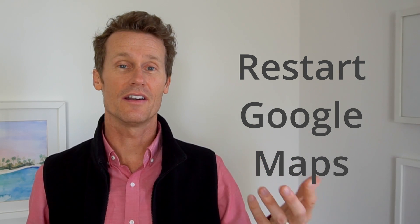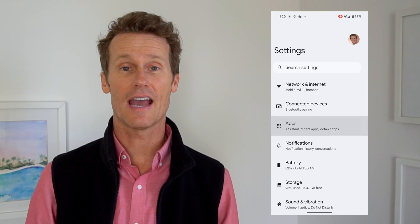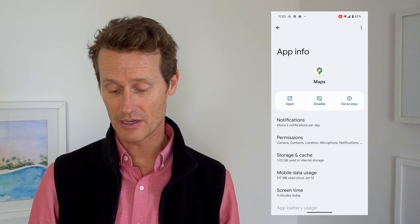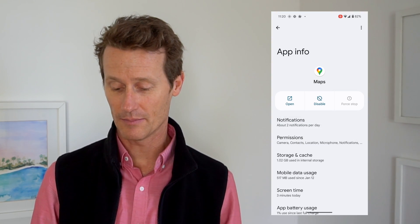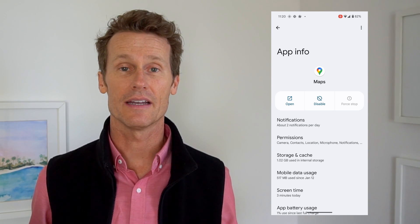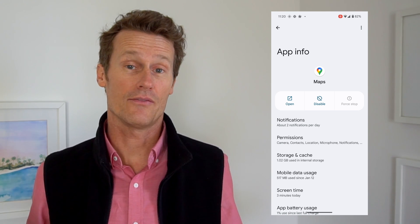If you're connected and still not able to use Google Maps, you might want to restart the Google Maps app itself. On your Android phone, go into Settings, click Apps, then find Google Maps — it's right at the top. Click Force Stop. Once you've force stopped it, open it up again and it should restart the app, which might fix your problem right there.